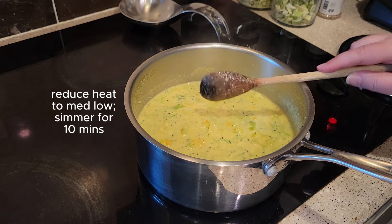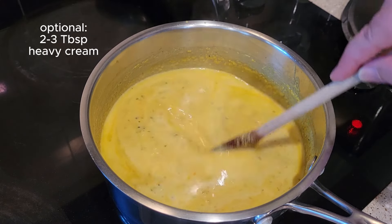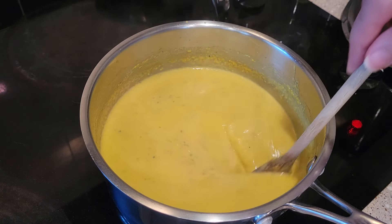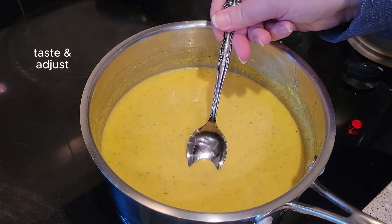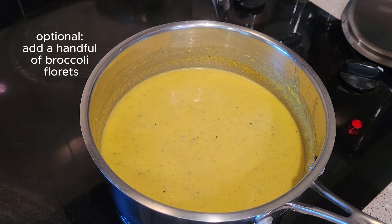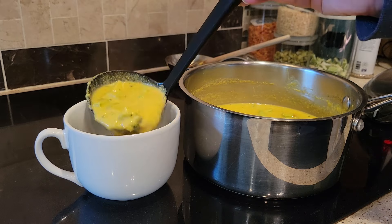Bring it to a boil, then turn it down to a simmer and let it go for maybe 10 minutes or so. I ended up adding some heavy cream because I thought it might improve the way it looked a little bit, and it did. If you add heavy cream to pretty much anything, it's going to taste even better, so I do recommend that. If you have some, add it — you could add half and half as well. Now is a good time to add just a few broccoli florets at the very end. Let them sit for just a couple of minutes and they will kind of float at the top of your soup and it just makes it look really pretty.